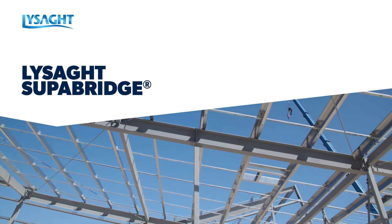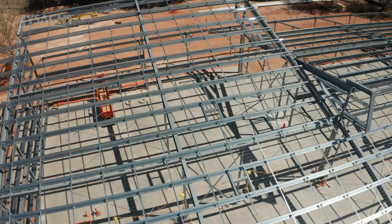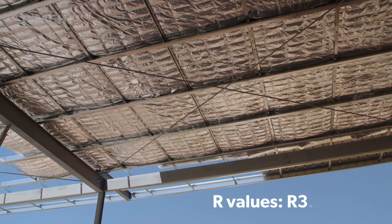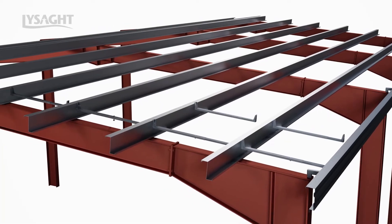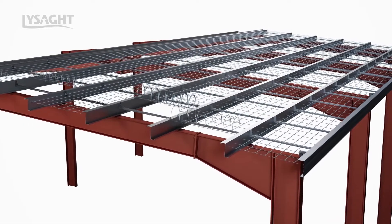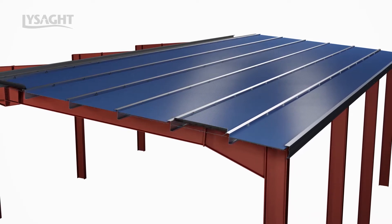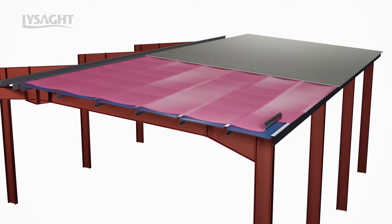The Lysart Superbridge roofing system provides an innovative and safe alternate solution to roof raises for compliance to thermal insulation requirements of the National Construction Code. Lysart Superbridge configurations provide R values between R3.1 and R6.2. The heart of the system is the unique and simple integrated Superbridge bridging system, which replaces traditional purlin bridging, allowing for installation of safety wire and uncompressed insulation within the roof purlin space. This system integrates seamlessly with Lysart Super purlins as well as the extensive range of Lysart roof claddings.